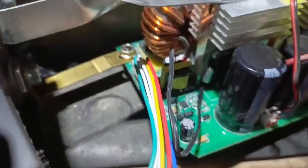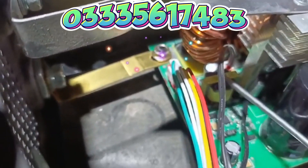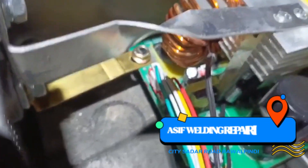Let's check it in detail. This is a SMPS — it has a power supply. This is a rectifier. This is a bridge.